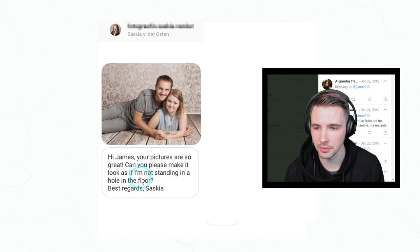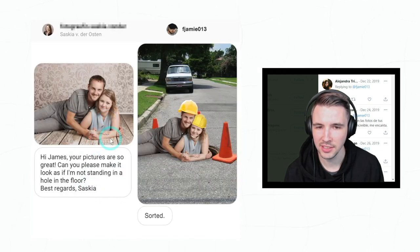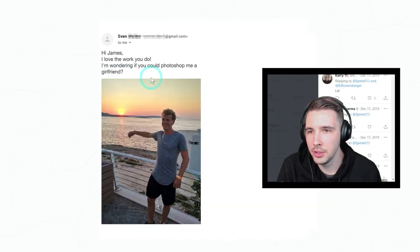'Hi James, your pictures are so great. Can you please make it look as if I'm not standing in a hole in the floor? Best regards.' Oh wow, that's weird that she's in a hole to begin with — like for the original picture. Sorted! Very nice, very nice.